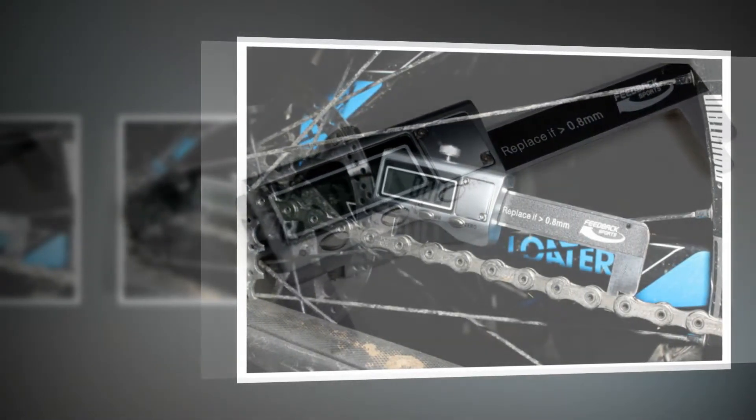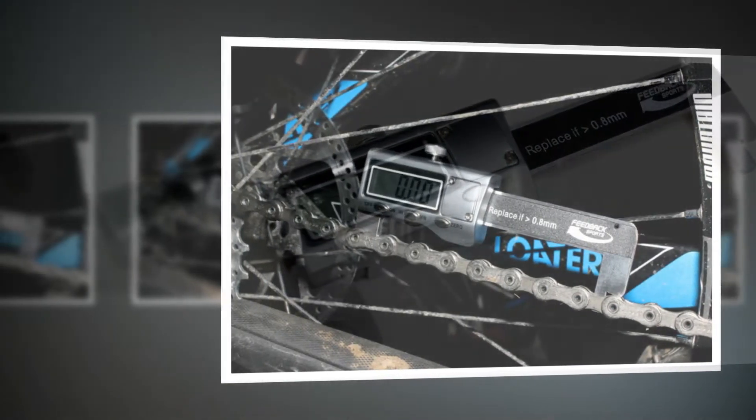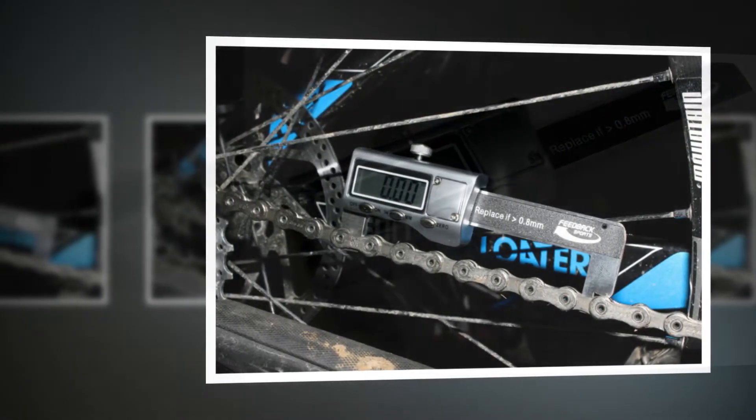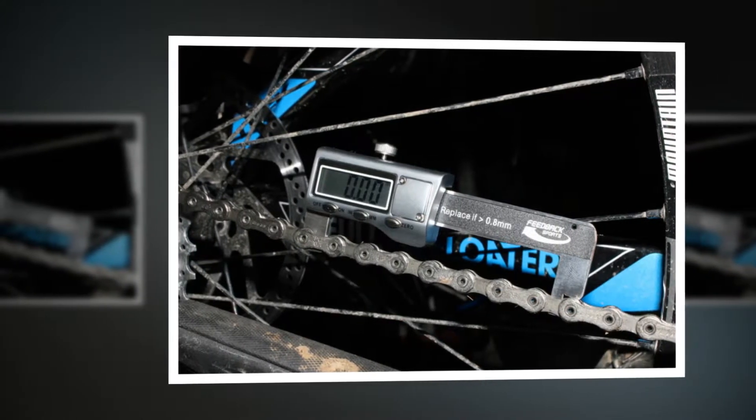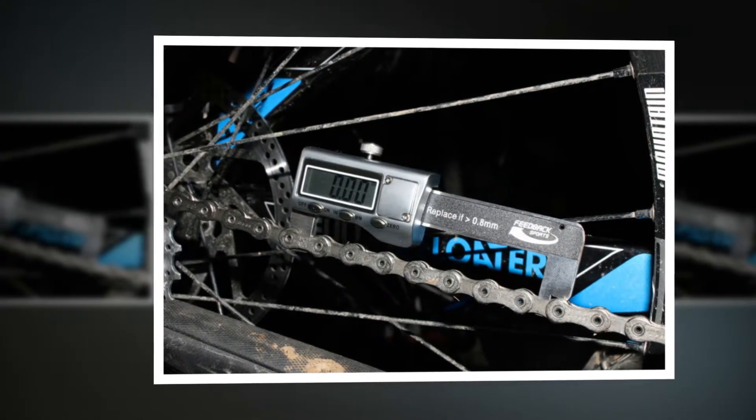A small brass screw can lock the arms, saving the reading for later inspection. This is useful if you're measuring the chain with your bike on the floor rather than at eye level, as the display's flat face is awkward to read unless you're looking at it side on.